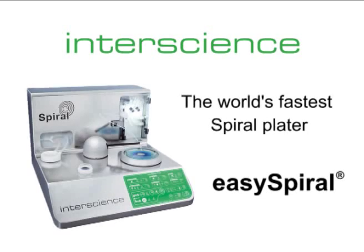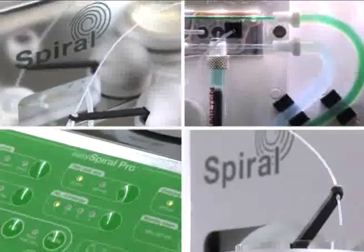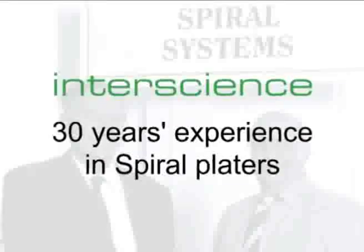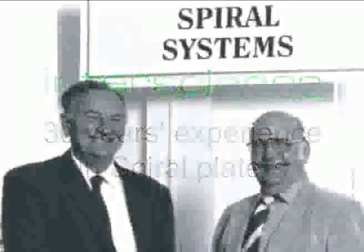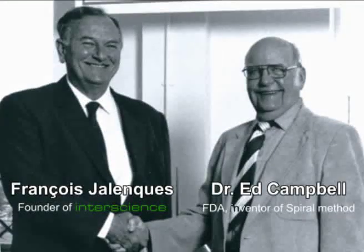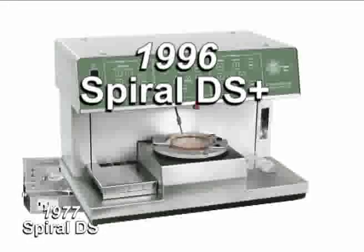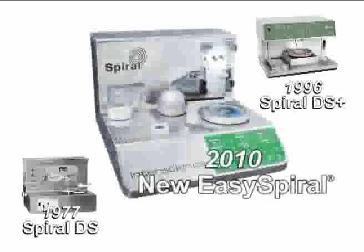InterScience is proud to introduce the EZ Spiral Automatic Plater. Based on 30 years of research and manufacturing experience, the EZ Spiral, third generation of InterScience Spiral Platers, is the fastest and most advanced spiral plater on the market.